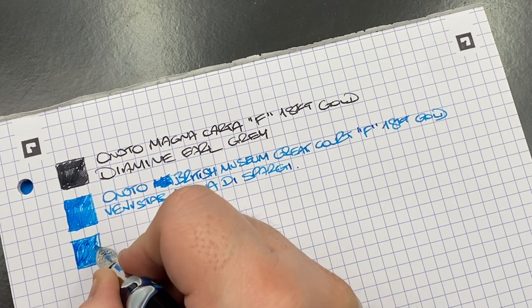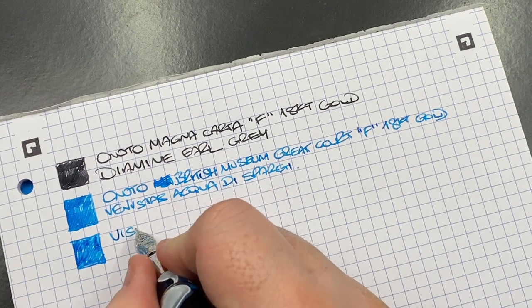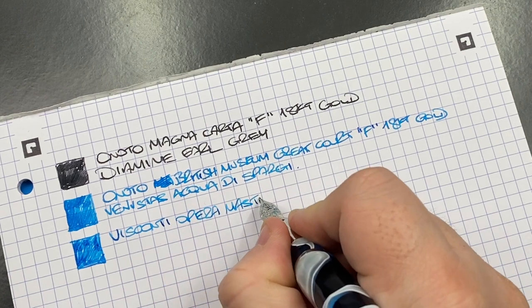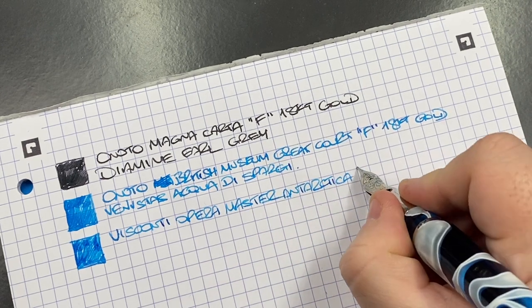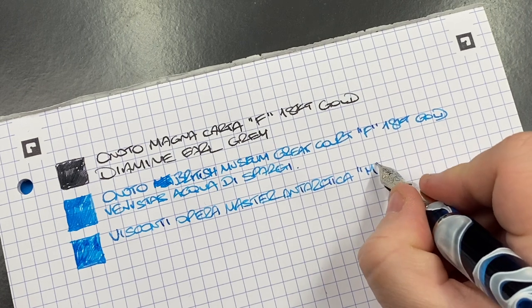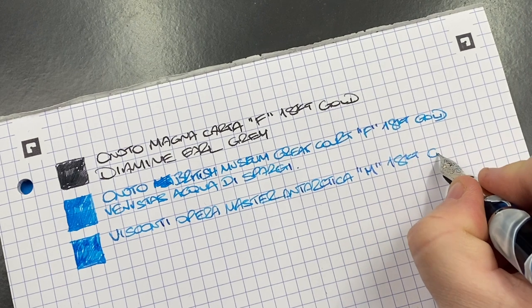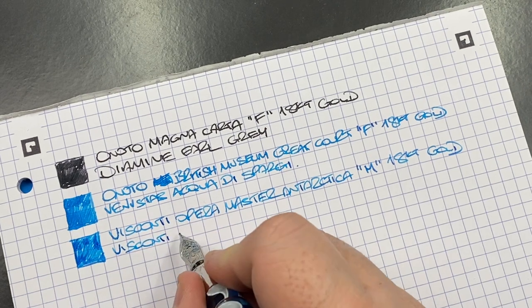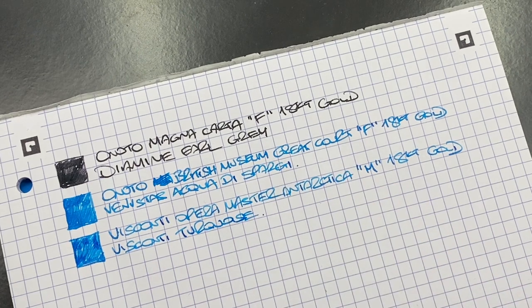The next pen is the Visconti Opera Master Antarctica. I think you'll agree that once dry, this ink looks very similar to the previous one. This is the Visconti Opera Master Antarctica with a medium 18-karat gold Bock nib — it actually writes more like a fine. The ink is Visconti Turquoise. Both inks really do look very close to each other.